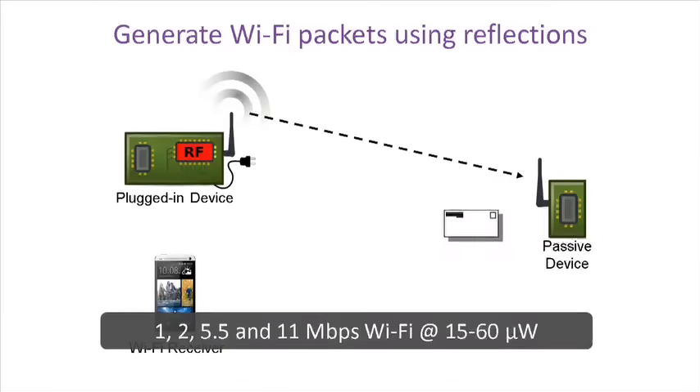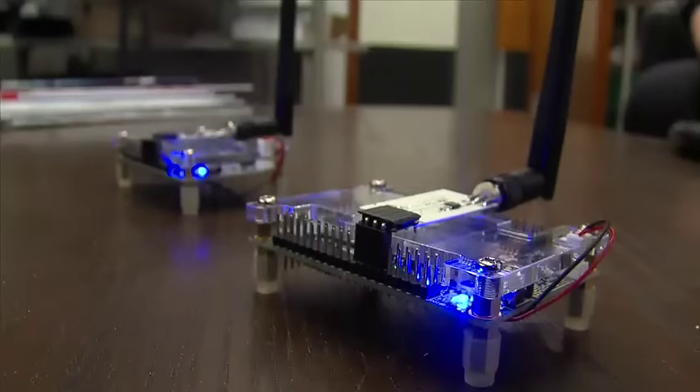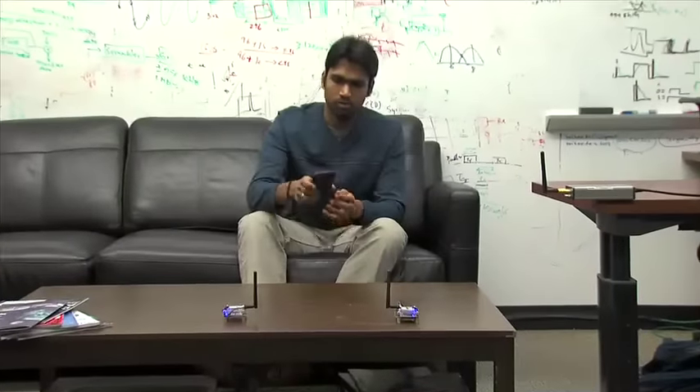With this technique we can synthesize all 802.11b Wi-Fi data rates while consuming only 15 to 60 microwatts of power. This is 10,000 times less power than traditional Wi-Fi radios and a thousand times lower than Bluetooth Low Energy and Zigbee.